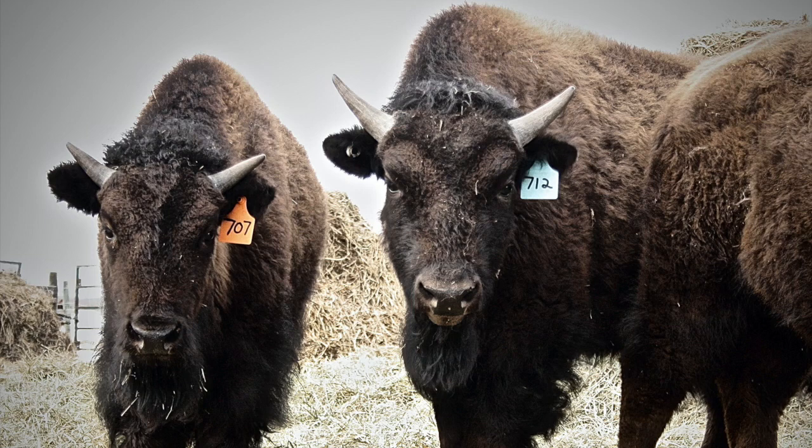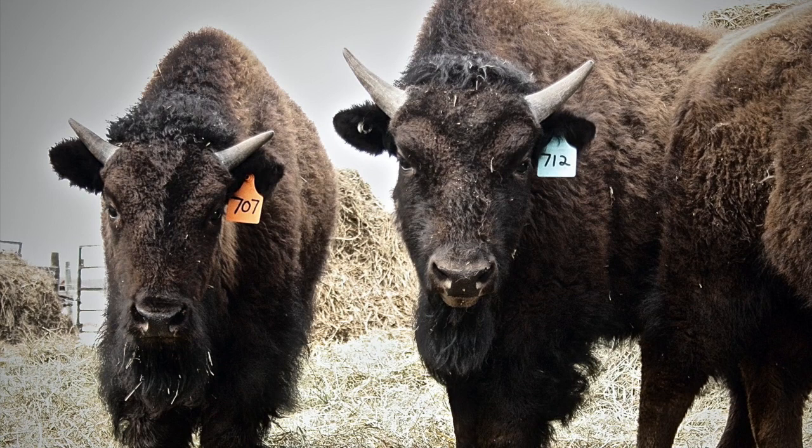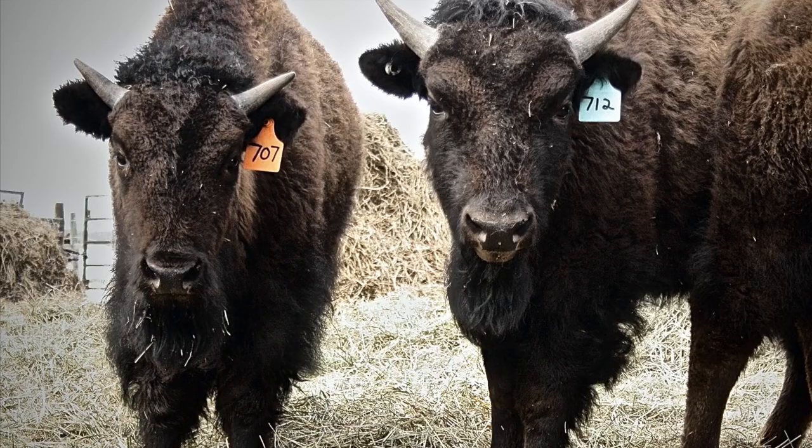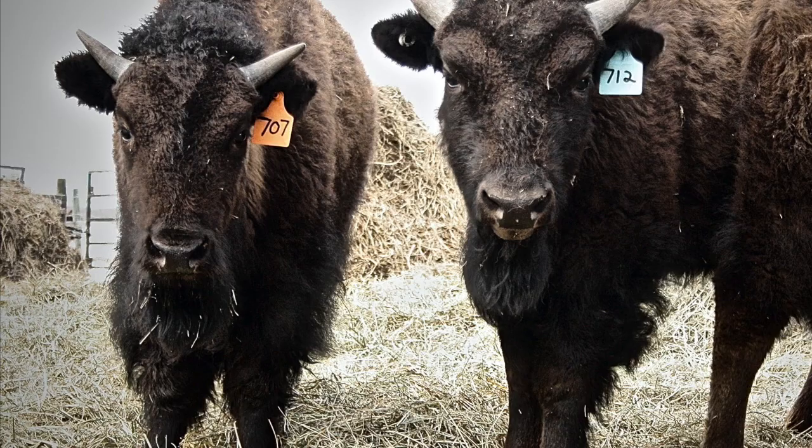Today we're going to show you how we harvest a bison humanely from start to finish, right from our field to our own forks. In Canada, it's not legal to process a bison in the field or on the farm or on the ranch for sale. So all of the animals that we harvest on our actual farm are for our own consumption.